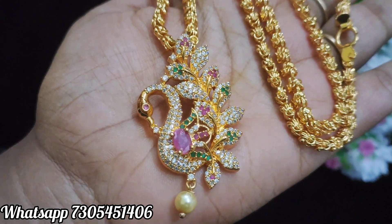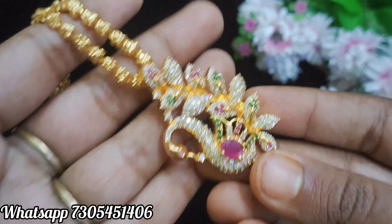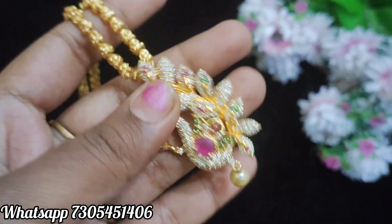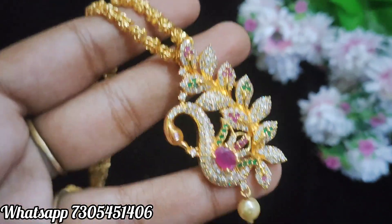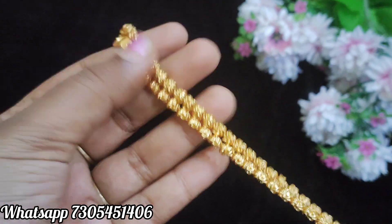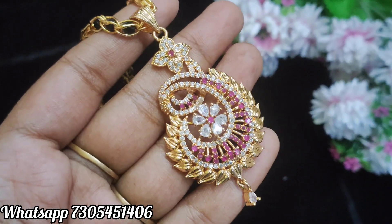This design is called the 100 dollar stonework — complete stones. There are plain and fancy stones. I have a small chain. Check the price details on the screen, so let's look at the next design.